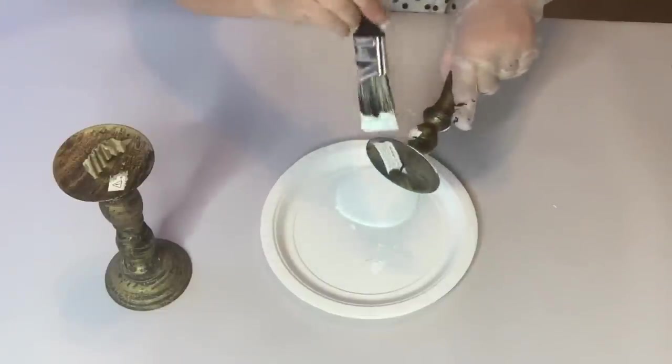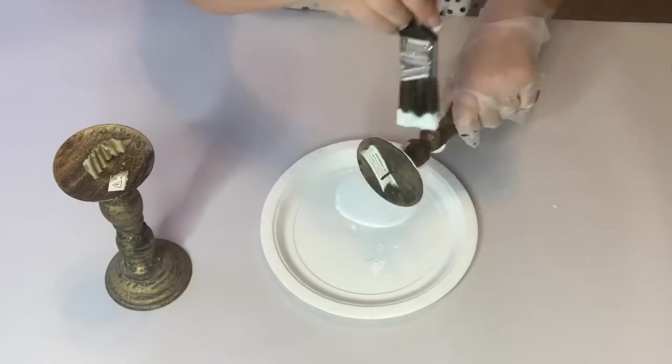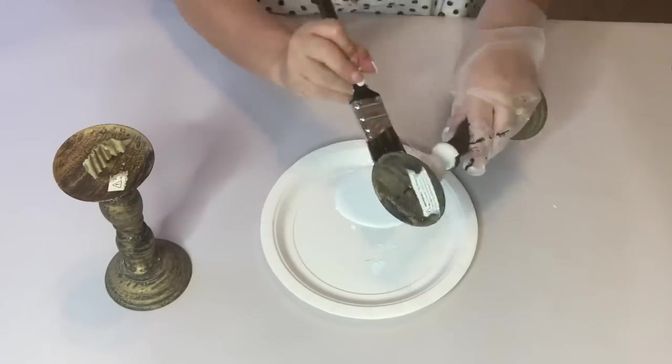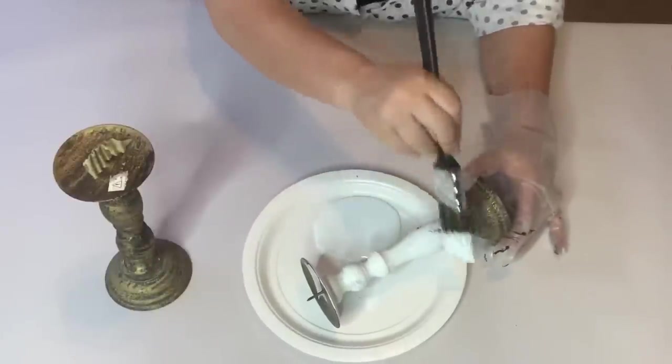So we start off by painting the candle holders. I just used the white chalk paint — it covered pretty well but I ended up doing two coats, and it looked really good. The finish was nice and smooth once it dried.